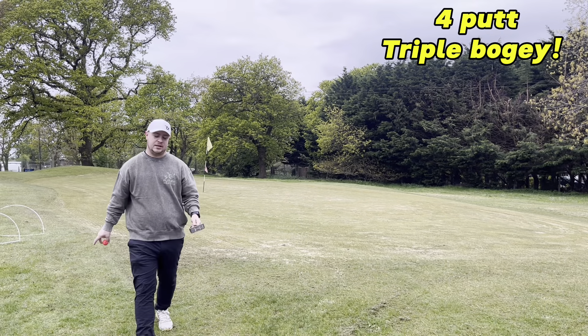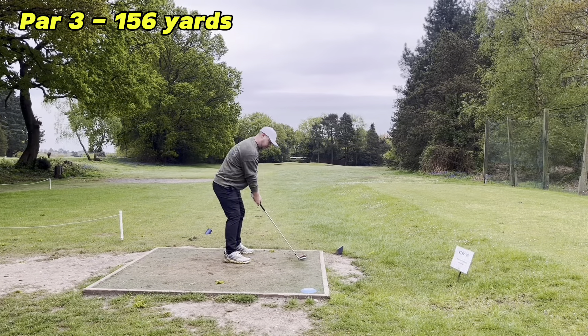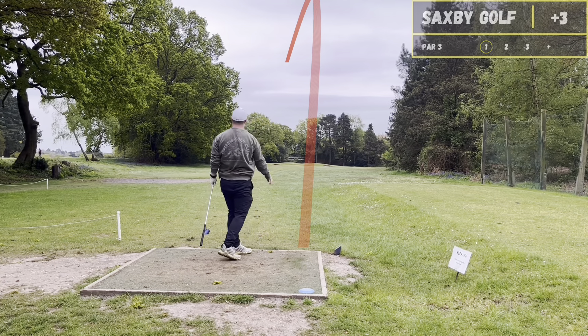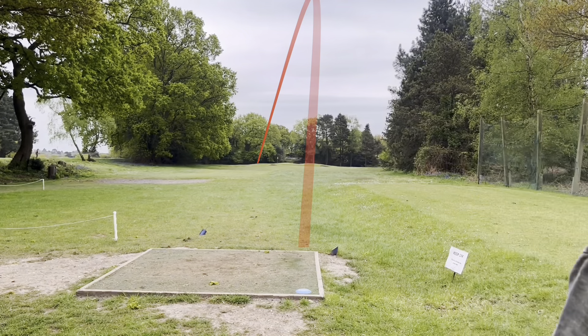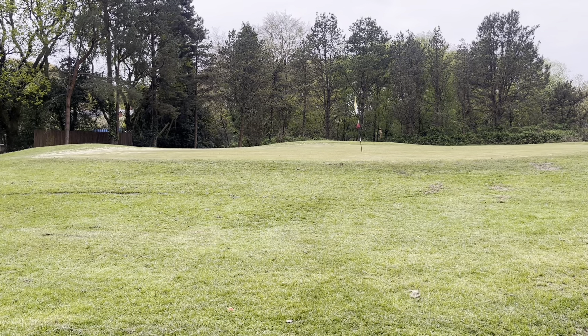There's more sand on the green than there is in the bunkers, but that doesn't excuse what that was. That wasn't heavy — that would have been good. But it was heavy, so it wasn't. It was actually pin high but a long way left.